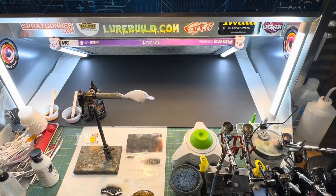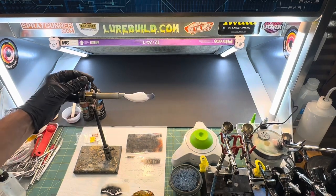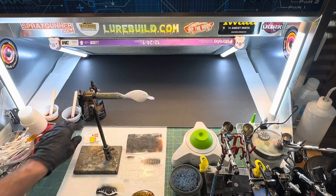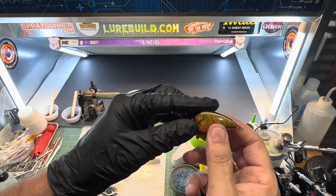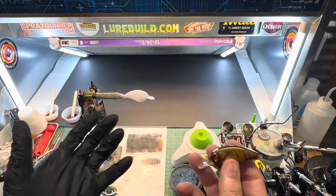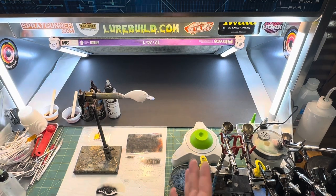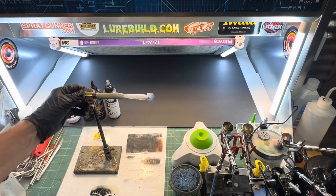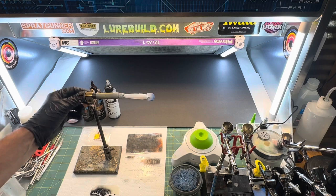We're back in the booth tonight and we're going to be doing a small little John knock-off in a brown crawl pattern, and this is what we're actually going to be doing it in. This is going to be a very simple pattern - really about four colors. We've already put a white base coat on using wicked white, and it's going to be all water base.